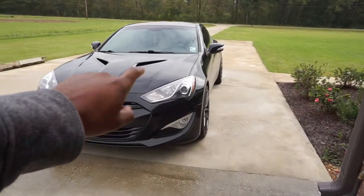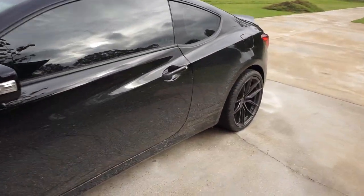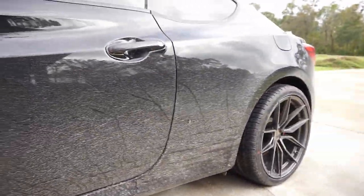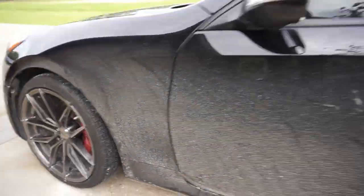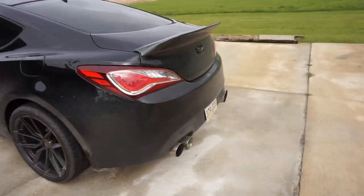Speaking of pipes on my car, I actually put the test pipes on Dawn, so I'm about to start it up and let you guys hear that. But look at this — look how dirty she is. I don't think I've ever seen any of my cars this dirty, probably my Mustang. Let me go ahead and start this up and let y'all listen to it.